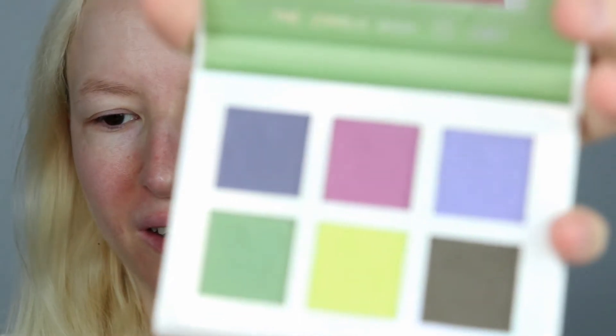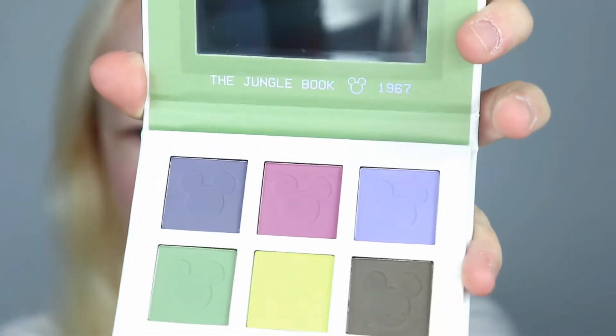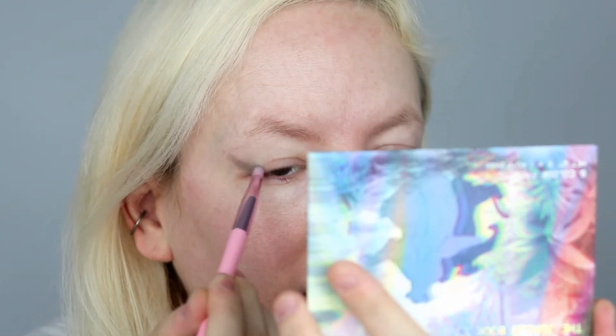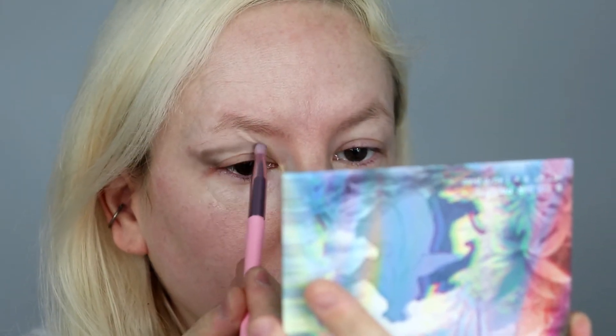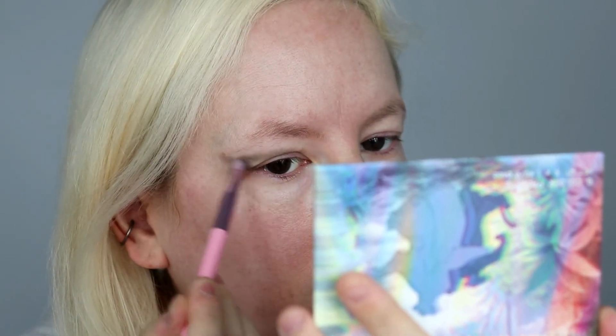I'm not going to lie, I don't really know what to do with this. You could use the top row on its own or the bottom row on its own, but together I'm just not really that sure — but we'll give it a go. What I'm going to do first is take this brown down here. You do get a mirror in the palette, which is good. It's quite a nice colour of brown — quite a nice khaki brown.